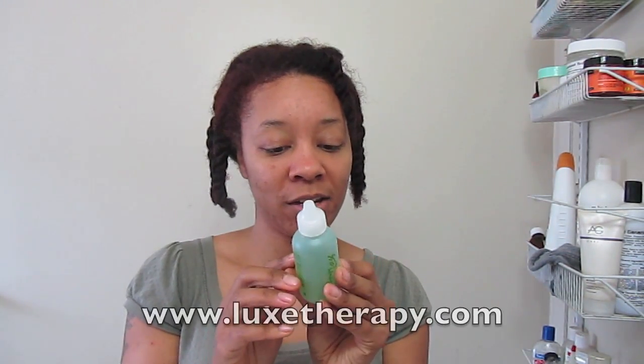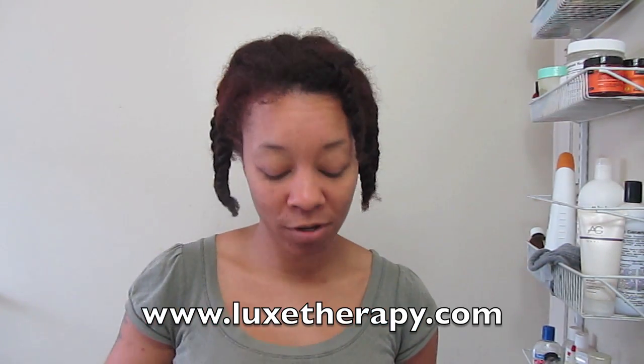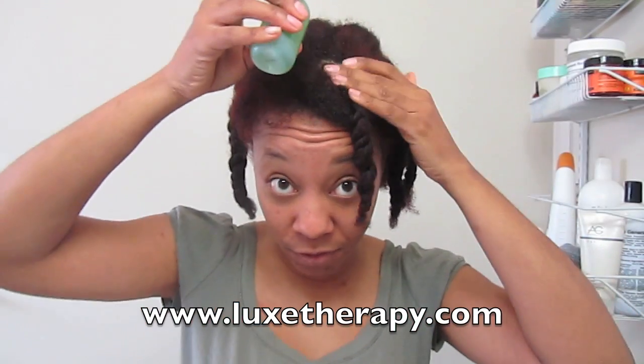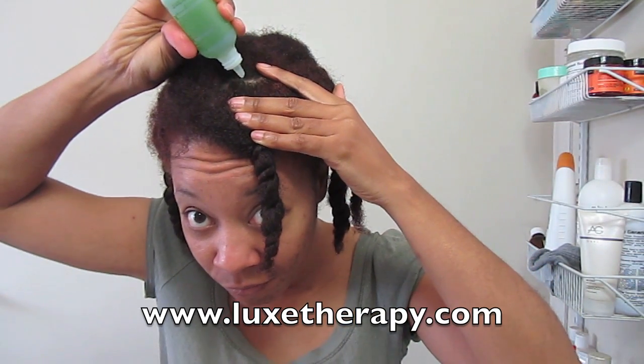So first we're going to use the Follicle Food scalp treatment, which is a great treatment — it has some really awesome ingredients in it. I encourage you to go to the website to read more about this product; I don't want to get into too much detail. The first thing I'm going to do is just take the follicle food and apply little drops to my scalp.